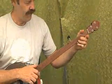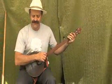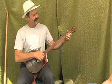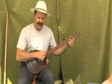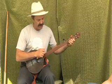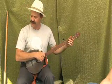Now I'll play a little bit of a tune here for you.